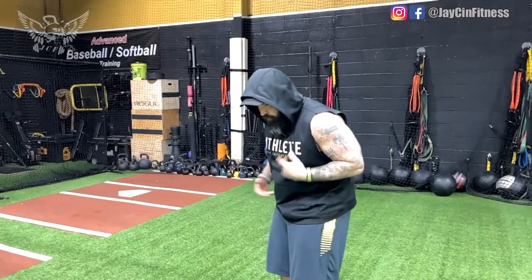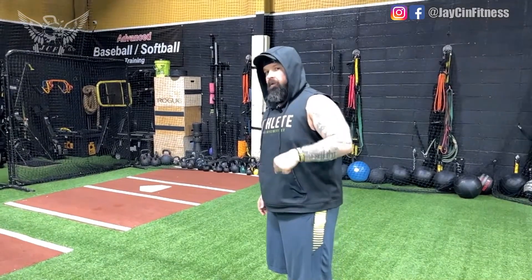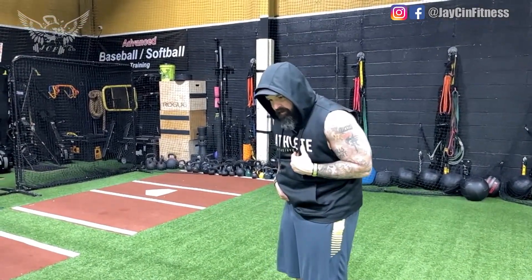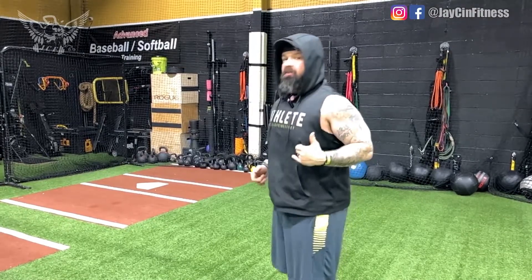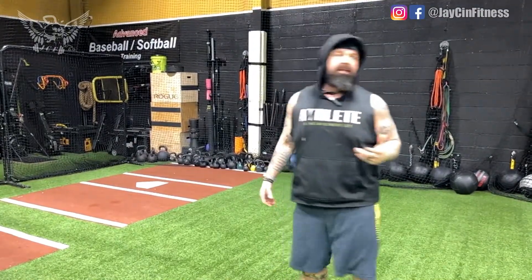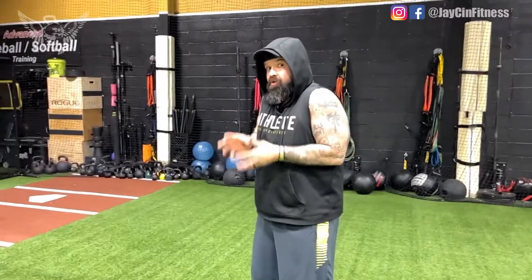The problem with traditional abs is that everything we do these days has us crunched forward in these positions — and then we go on the ground and go right back into that forward-bending position, making those muscles even tighter while doing nothing to balance them out on the backside. That's why a lot of people feel their lower back and quads during ab exercises — you're activating those already shortened muscles, which takes away from the muscle you're actually trying to target.